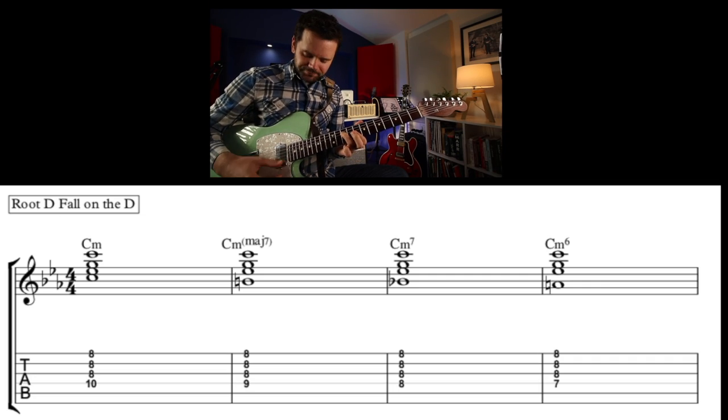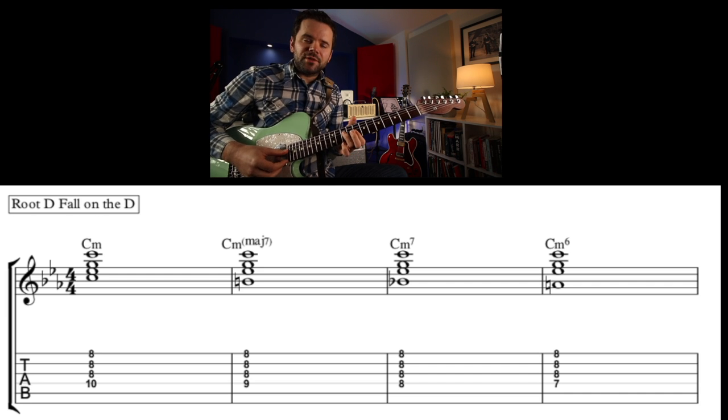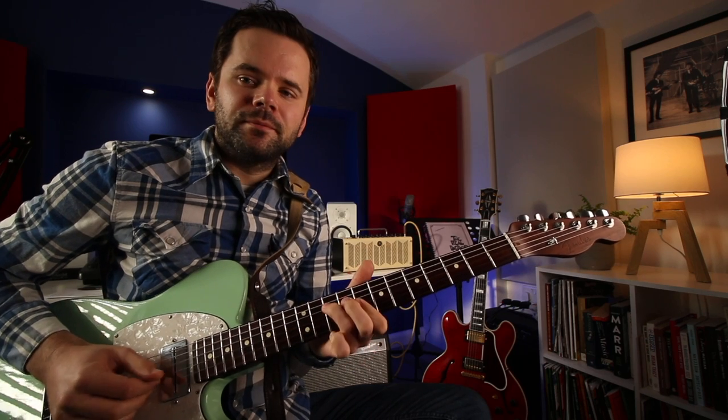Here it is on the D string. You could do that with a whole bar of each, two beats on each one, or one beat on each one for a quick run. That's a good way to embellish a chord, or with a laid-back feel.